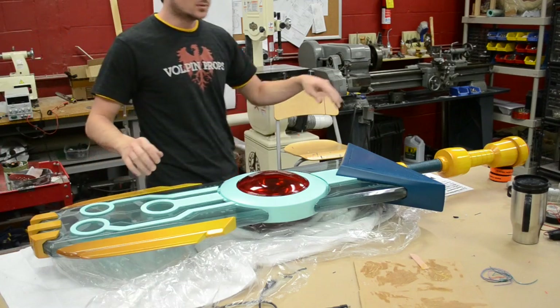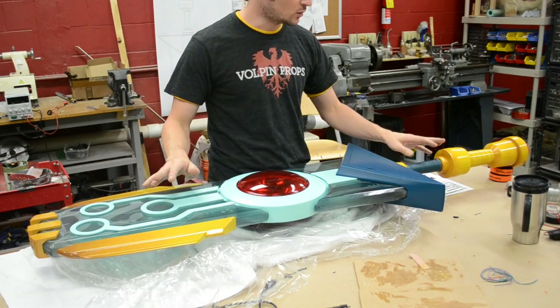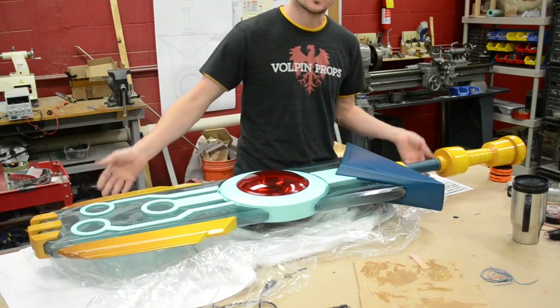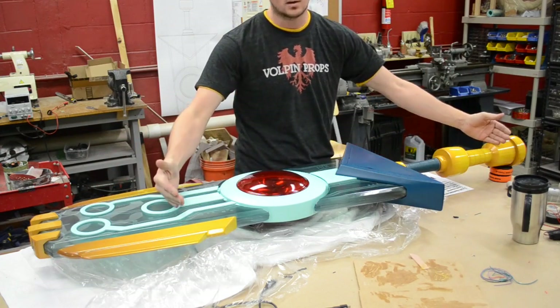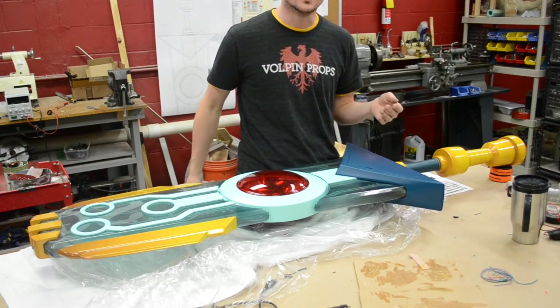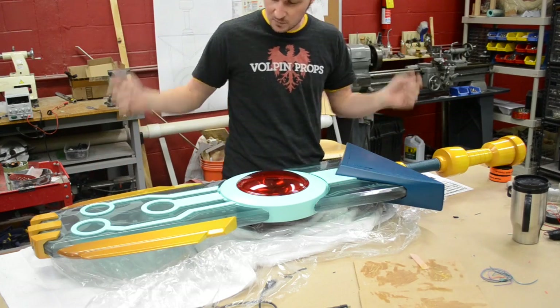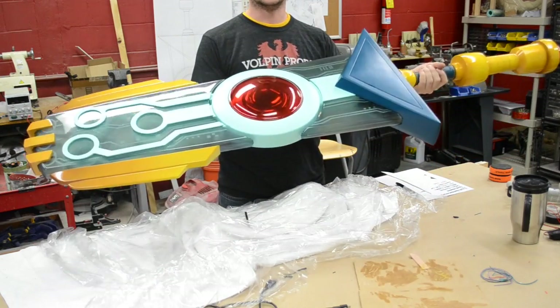With the base assembled, you are ready to put the sword in its stand. When picking the sword up, try to avoid just lifting it by the handle or just lifting it by one end. Always try to support it from two places if possible. There is a steel bar in here that runs from one end all the way to the other, so it is very structurally sound, but it is also quite heavy and a little cumbersome. After all, it is a five-foot-tall sword. Best thing to do is always pick it up by two points, like so.